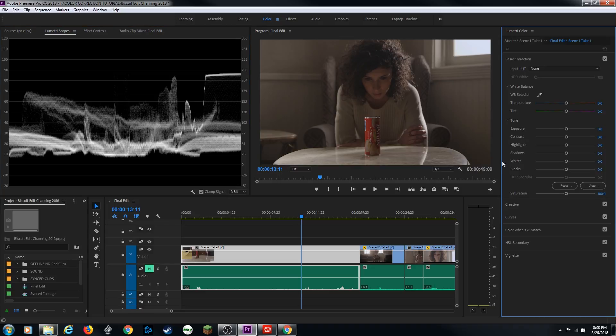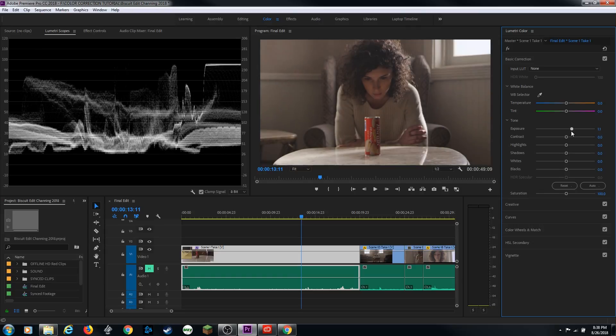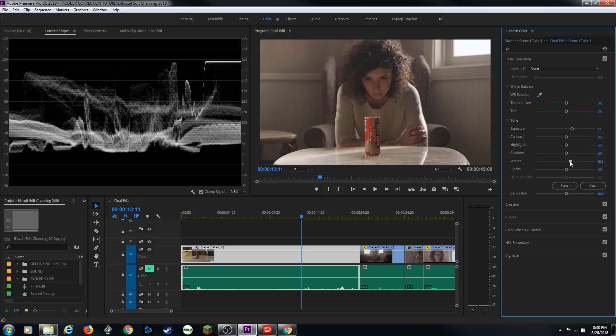Let's go under Basic Correction and start messing with this. I want to define the darker regions a little bit, but first let's bring the exposure up. Let's fix the exposure a bit, bring that up — that's starting to look better. Now we're getting some of those pixels in the mid-range and we've got a good exposure on the face. Then I'm going to mess with the whites a little bit — the tippy top of the scale — and see if you want those whites to really pop. I'm going to bring them right up to 100.